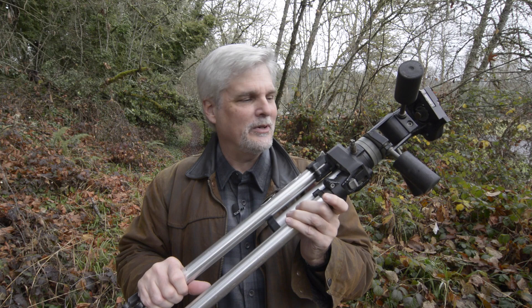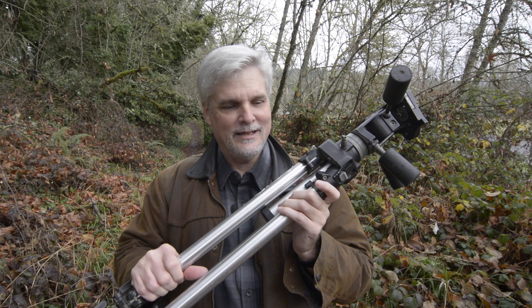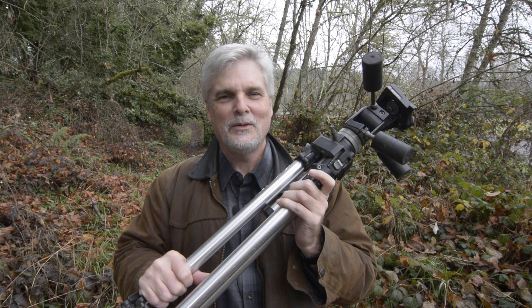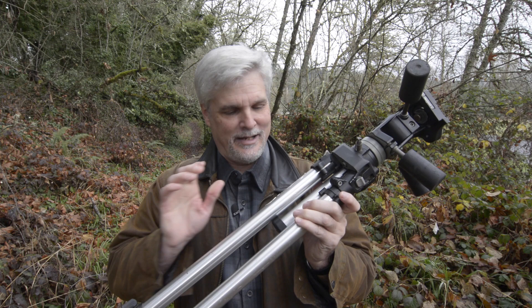Recently I took a pretty hard fall and busted off the column lever. I told my wife that I broke my tripod on a fall and she kind of looked at me like, 'Yeah, I bet you're just looking for an excuse to replace your tripod, aren't you?' No — the truth is I actually did break it. So it's time to say goodbye.